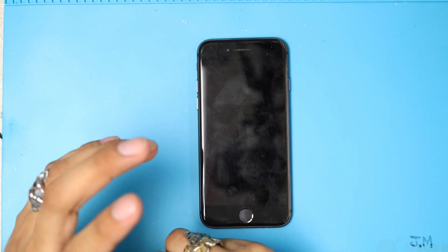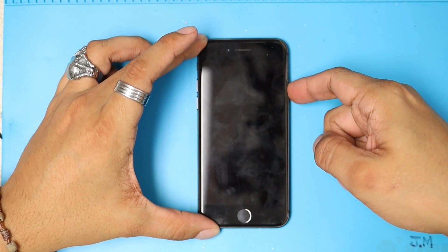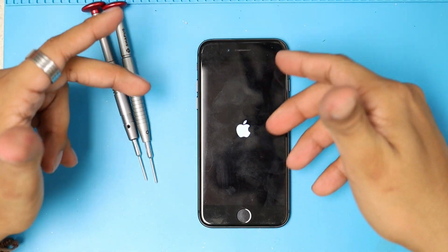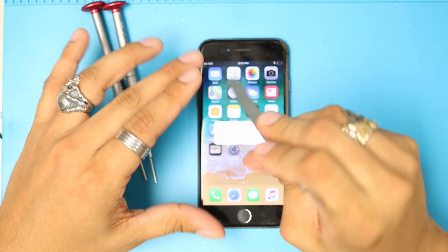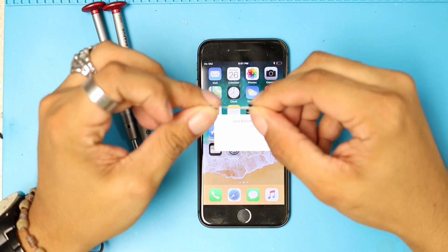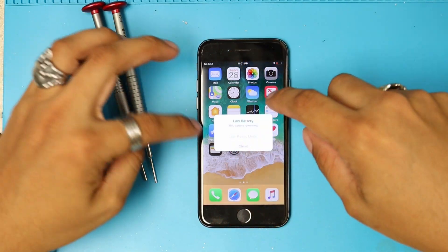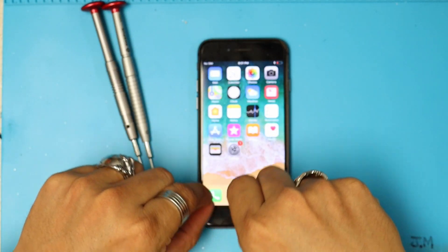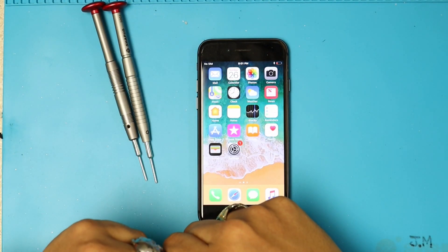Now we're done. That's how you're going to replace your battery on your iPhone 8 or 8 Plus — without so much hassle, without applying so much heat into the device, or yanking it with tweezers. Remember, you just have to pull those little strips of tape. They have four — two on the top and two on the bottom. On previous models, there used to be three of them, which you'd pull from the bottom. That's it for this video. I hope this helped and gave you an idea of how to do this repair.